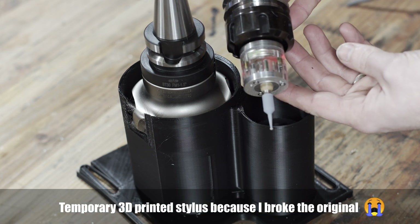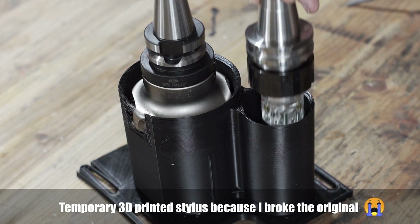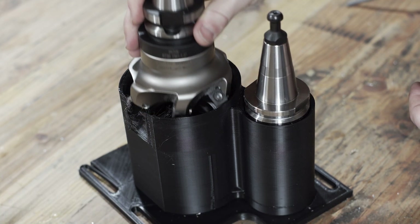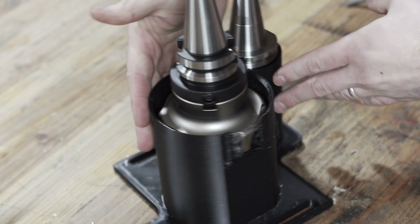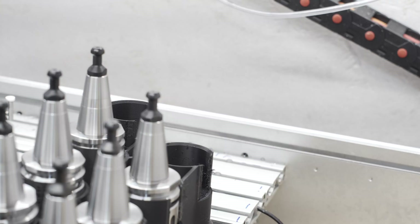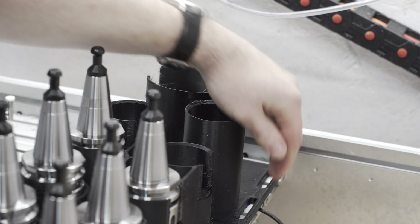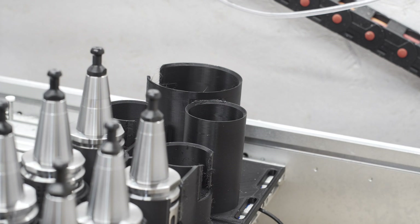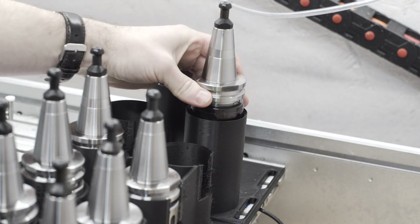The tool rack is modular in nature to make it easy to print and easy to customize. The last module, which isn't currently mounted on the router, is custom designed for the probe and the face mill I mentioned earlier. The reason it's not currently mounted is that I messed up the height of the face mill and it doesn't fit under the gantry at the moment, so I need to redesign it.